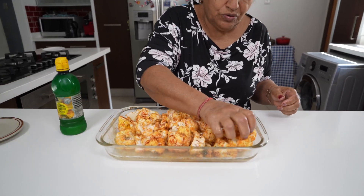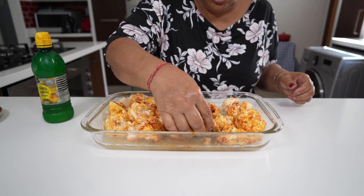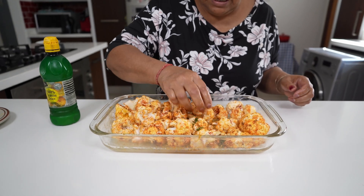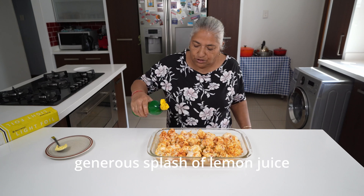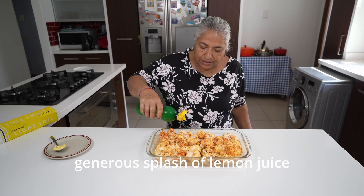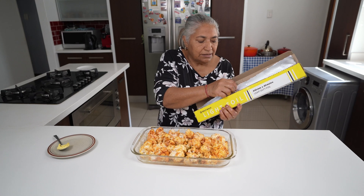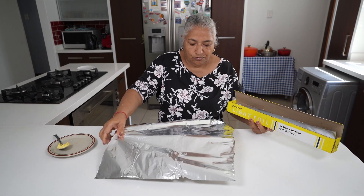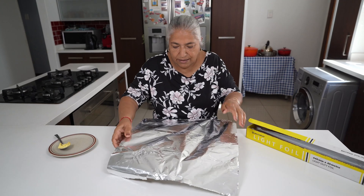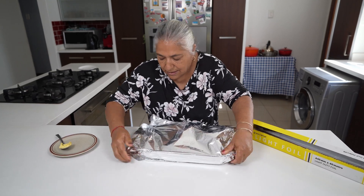Now that it's mixed, I'm going to face all my florets upwards and make sure they are all facing upwards. I forgot to mention, I'm just going to add a splash of lemon juice on top. Then to my baking tray, I'm going to cover it with a good bit of foil and tighten the ends. I'm ready to pop this into the oven.